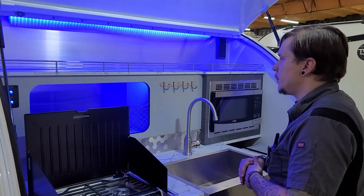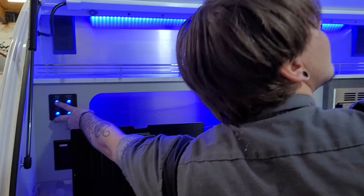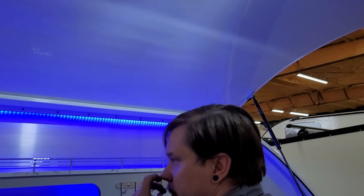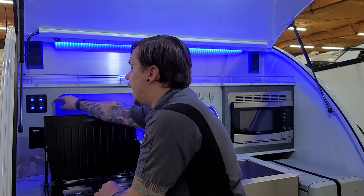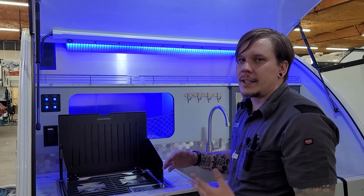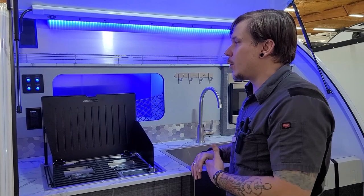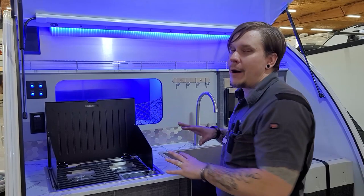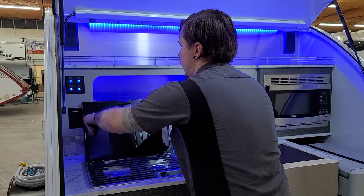Coming back here into the kitchen area, the first thing you'll probably notice is the beautiful blue accent lights — we turn those on with the accent light switch. We also have our main light switch, and on that switch cluster we have our water pump switch, which pressurizes the fresh water system drawing water up from the tank to the fixtures. We also have a fridge 12-volt switch — InTech included this so that when you're off-grid or boondocking, you know you're running the cooler box on 12-volt and won't inadvertently kill your battery and get stranded.